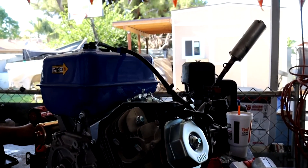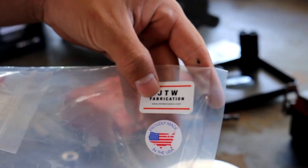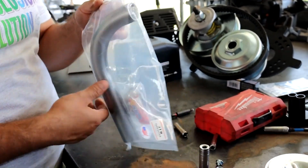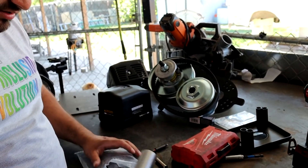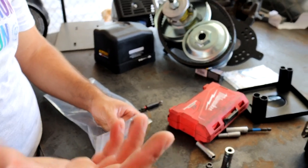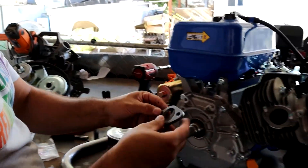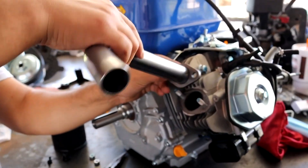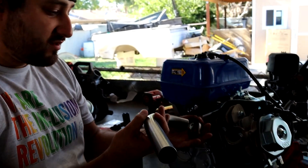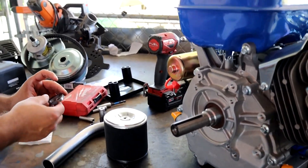This is our header kit — it's a simple kit from JTW Fabrication. You can check them out on eBay; I'll leave a link in the description. It's fairly cheap. The only thing is you need a welder to weld your own flange. The good thing about that is you can put your header facing whatever direction you want, and then you can add a muffler if you want to quiet it down a bit.